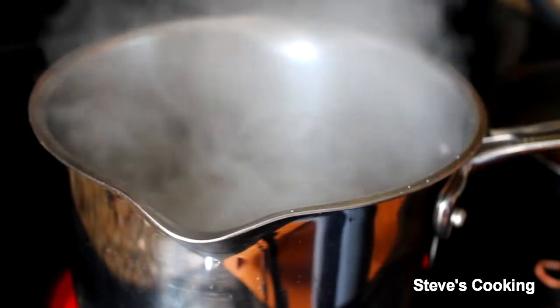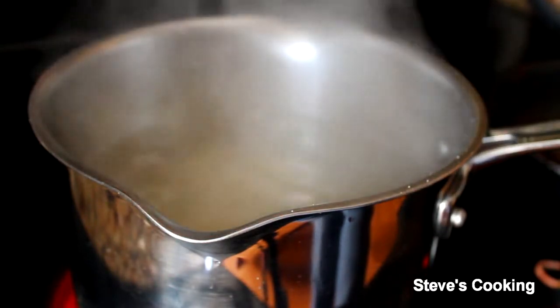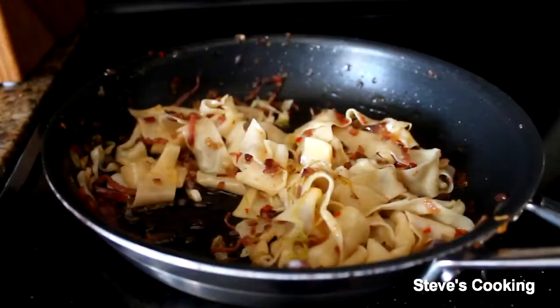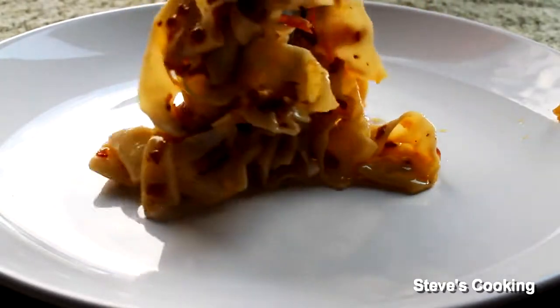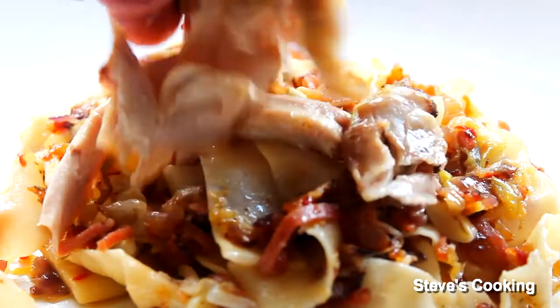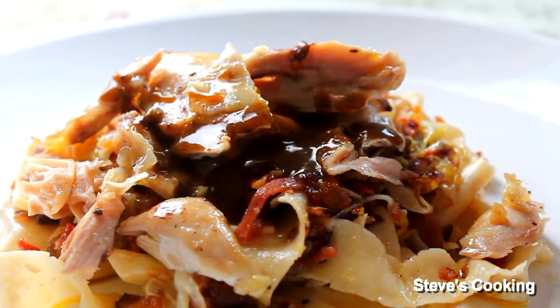Boiling water with a little bit of salt — add your fresh pasta and it will cook literally one to two minutes. Next, add the pasta into the pan and give it a gentle stir, just adding a touch of pasta water. Look at that — I've got some beautiful roasted chicken on top, and some of that reduced sauce over the top.